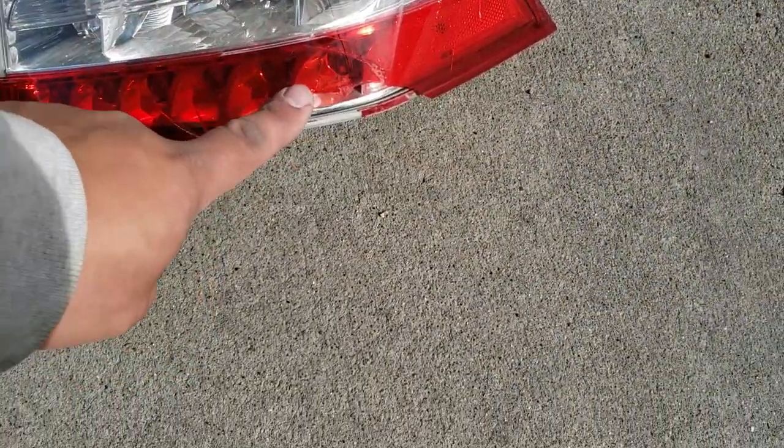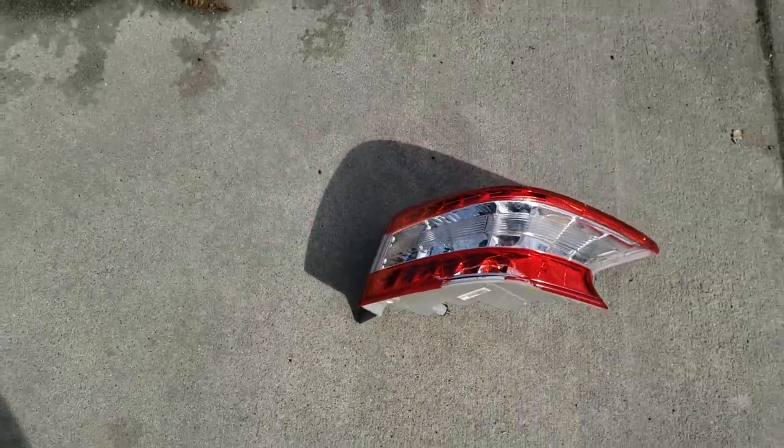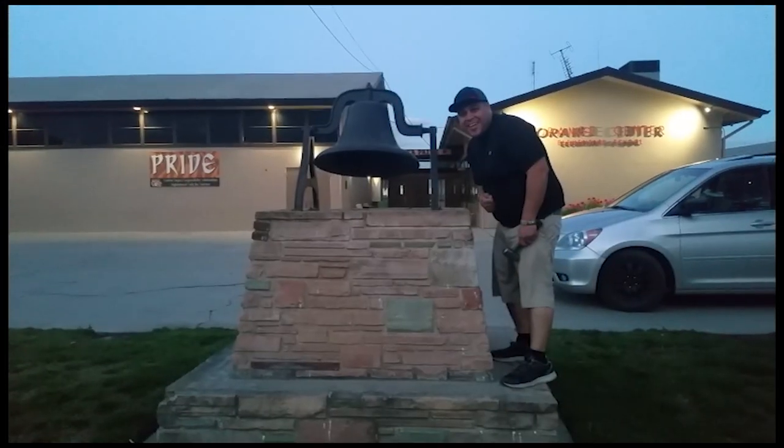The reason I'm changing it is because it's all broken, as you can see right here — no bueno. Thank you for watching, please like and subscribe, and don't forget to hit that bell.